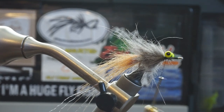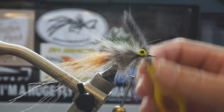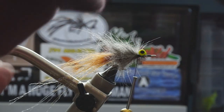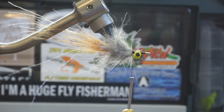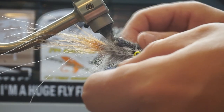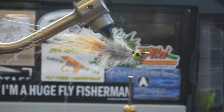Our next piece of the puzzle is going to be more craft fur. Before I put my craft fur on, I'm going to go ahead and brush this fly out a little bit and then invert it in my vise. One of the most important things you can do when you start tying flies is make sure that you're putting your wing on the right side. When I first started tying flies, I used to have a lot of dyslexic moments.